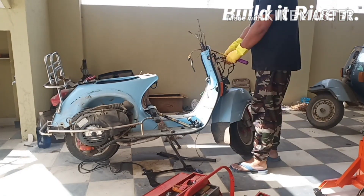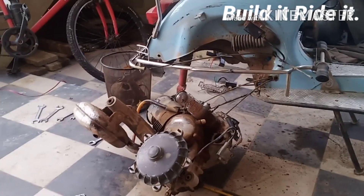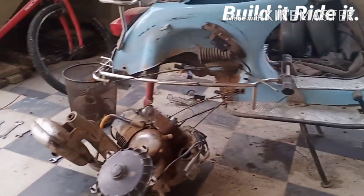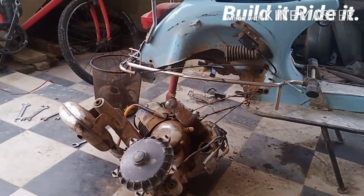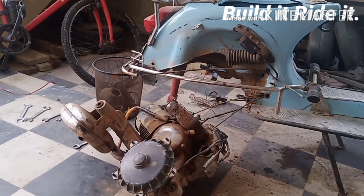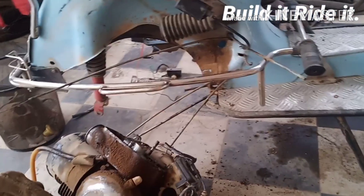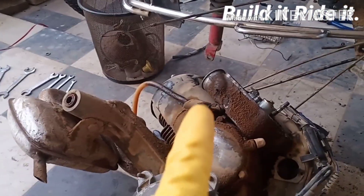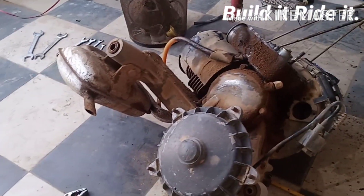Greetings folks, welcome back to my channel. In the previous video we have already taken out most of the cables and ancillaries, and I have also taken off the engine from the scooter. In today's video we are going to carry out major modifications that are really required for the new cable to be properly placed on our scooter. The task will be largely drilling holes and welding, which are really essential and something which you should not skip.